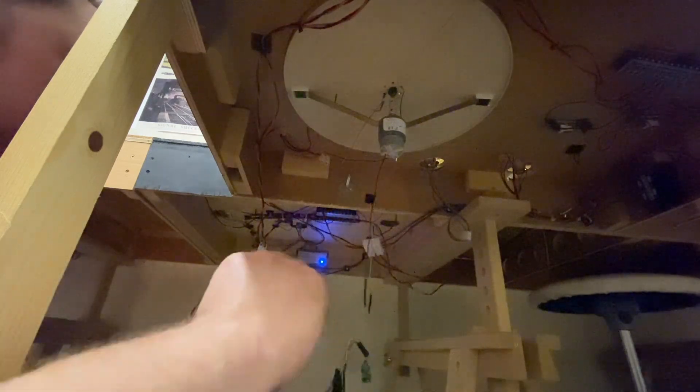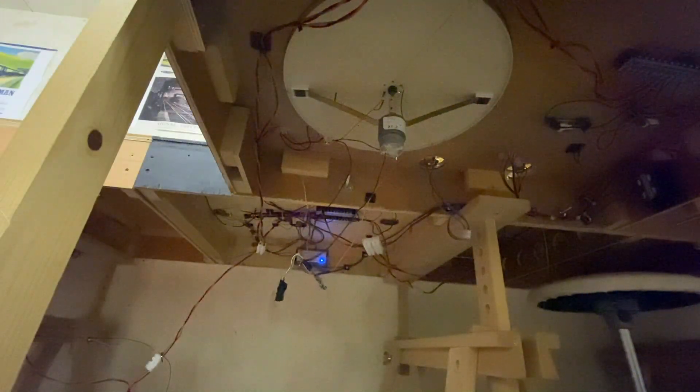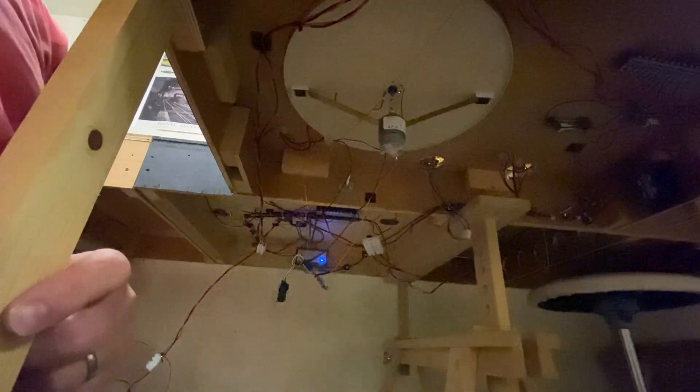What we'll do now is take the red to the red on the track feed, just twist those wires together. This is all a little on the rough side, so apologies if you're expecting a professional job. That's all wired in — let's see if it works.